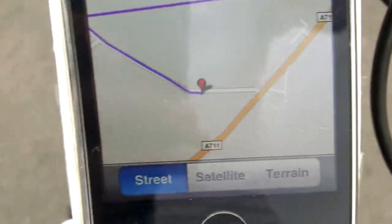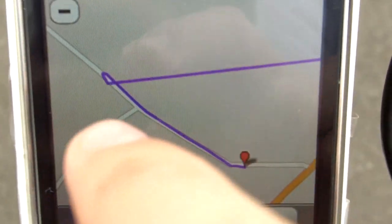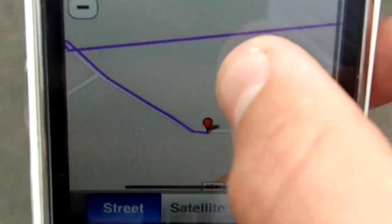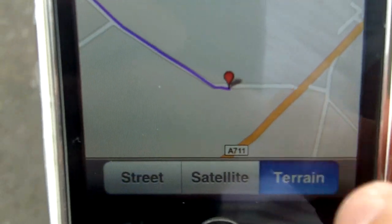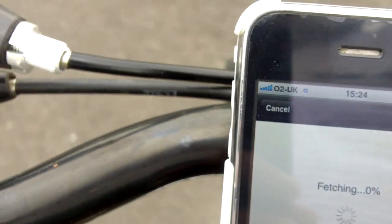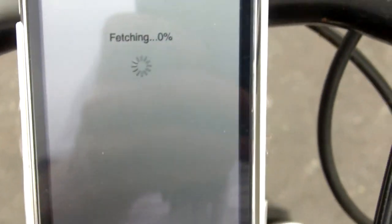Zooming in you can see a clear turned circle there - so that's correct, that's worked out really well. You've got satellite and terrain view options. The terrain works well; satellite doesn't always work - it depends on whether you're in a big city or not.